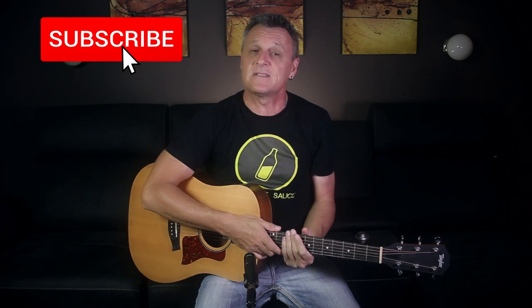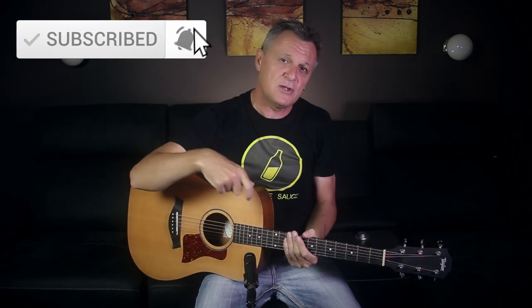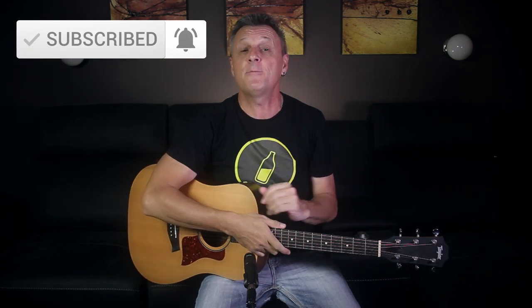Before I get into the first approach — if this is your first time here and you like this kind of content all about home recording, DAWs, gear reviews, plugin reviews, that kind of thing, then please do subscribe and ring the bell on YouTube so that you are notified about my other videos. Now let's take a look at the first approach for recording acoustic guitar.